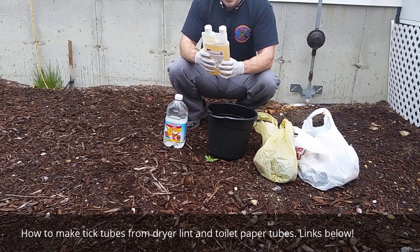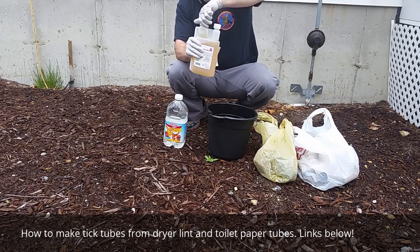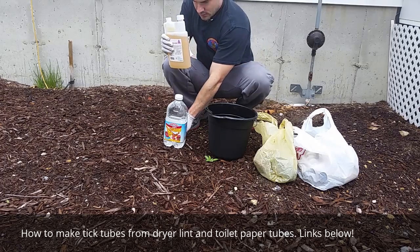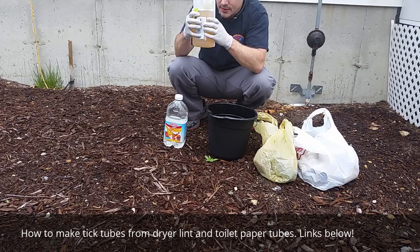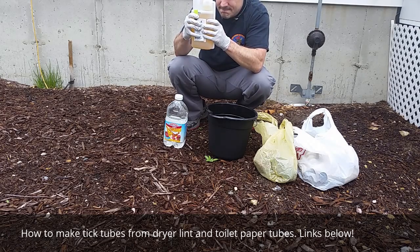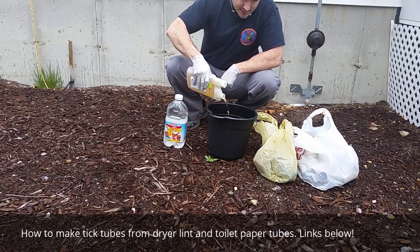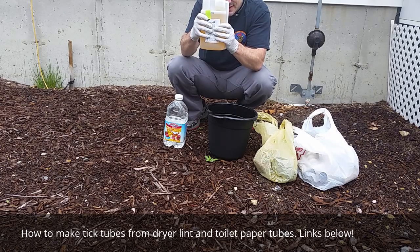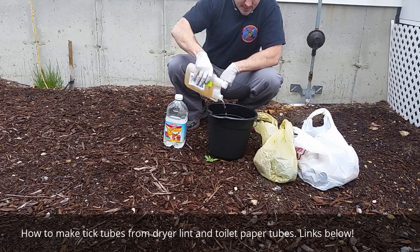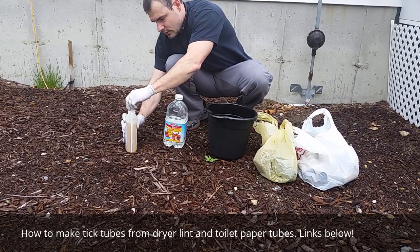So we have a half gallon, so we can do the same math and get a little bit higher percentage. So we do that — that's one ounce right there, and that's about two thirds. There we go.